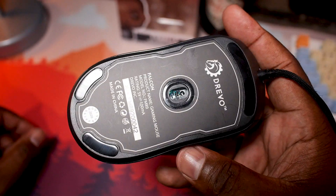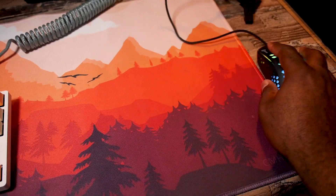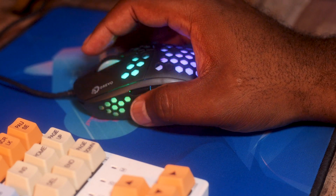On the bottom we seem to have regular feet — no specialty skates. But with this being a somewhat common shape, I'm sure it wouldn't be hard to find some and mod them to your needs. It had no problems with gliding on my desk mat or bare desk. I've never really analyzed my gaming style, so here is some footage of me actually using it so you can see how it fits in my hands.